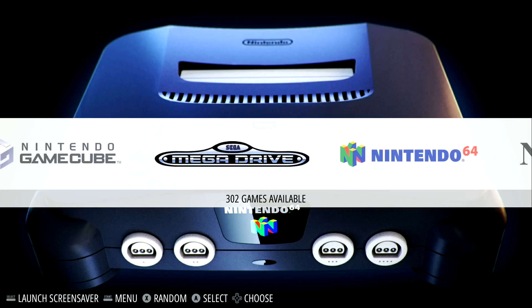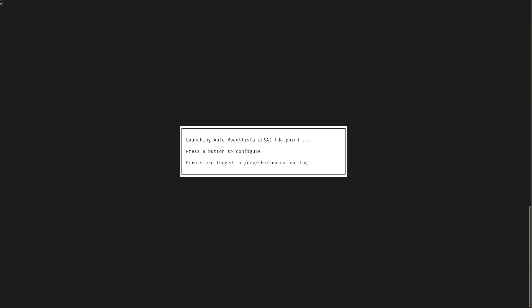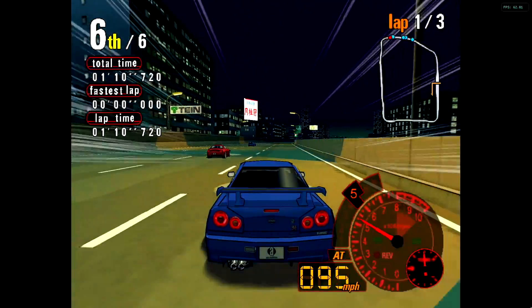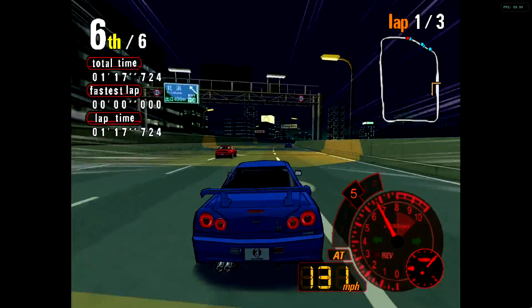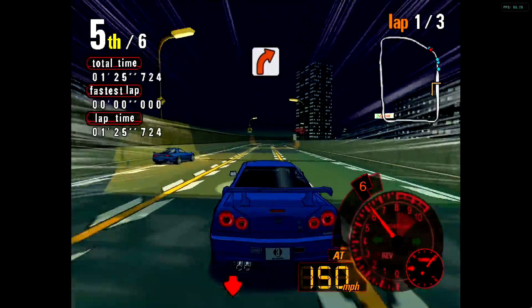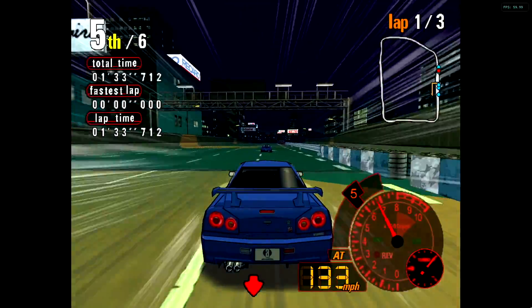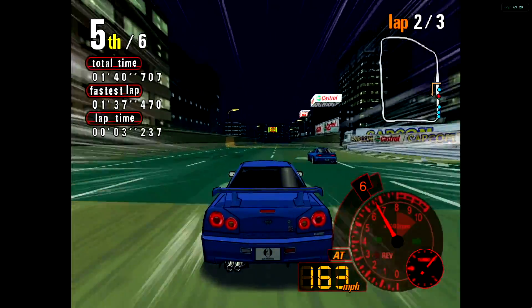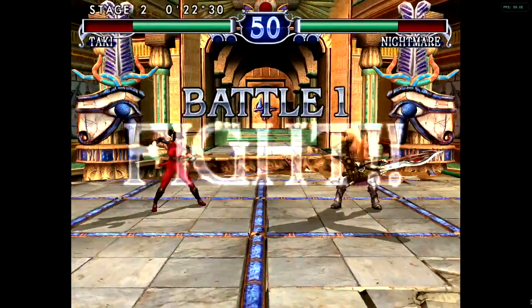Now we'll move over to GameCube emulation. I just have a few games to test — only GameCube, PS2, Sega Saturn, and you just saw MAME. This thing's going to run PSP at 5x resolution, and it runs Dreamcast fine whether you use the Reicast core or Redream standalone inside of Linux. This is the Dolphin emulator running AutoModelista at 1080p — I could go a bit higher but it looks really good at 1080p. Next up, one of my favorite GameCube games: Soul Calibur 2, running upscaled at 1080p.